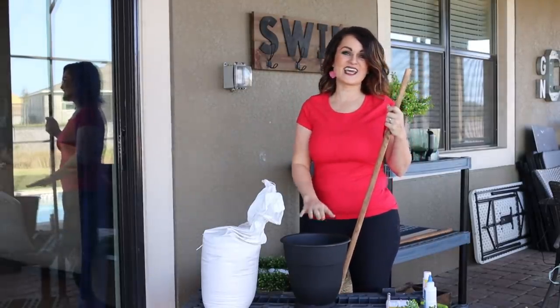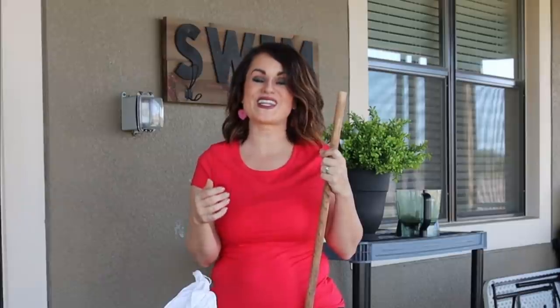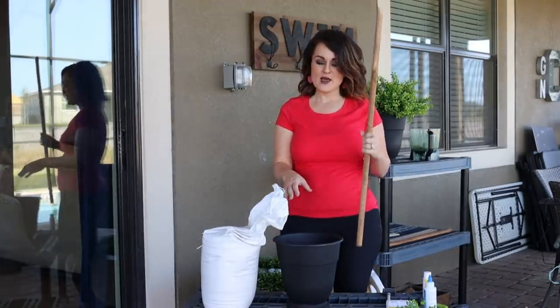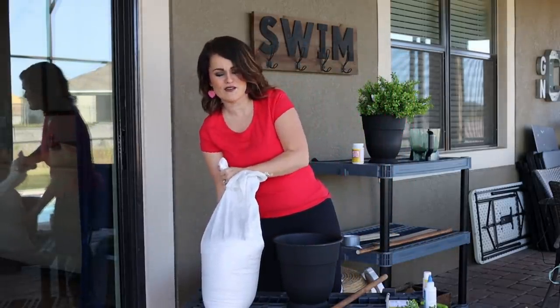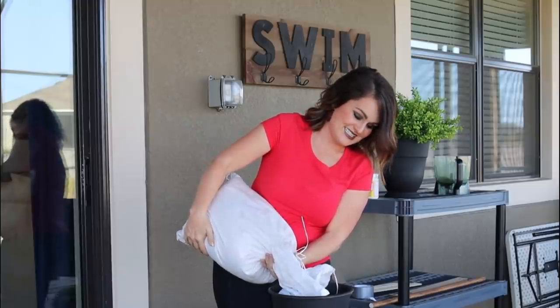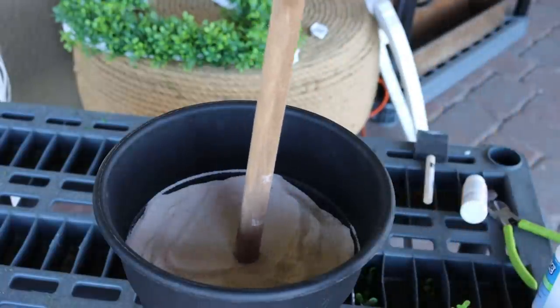Now that I'm ready to work on the other side, it's time to assemble our topiary. I've got our pot that we put together, and I've got a bag of sand. Back when there was a Category 5 hurricane heading for our community we got sandbags — thankfully the hurricane missed, so I have a ton on hand for free. Since the pot is plastic and pretty lightweight, I want to give it a solid base and support the dowel, so I'm just putting some sand in here. Feel free to use rocks or whatever you have on hand.